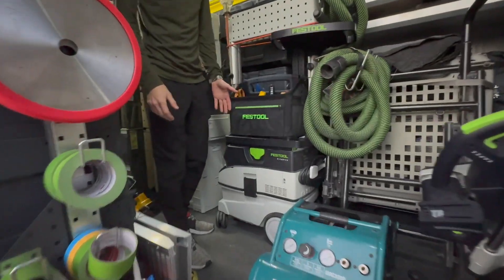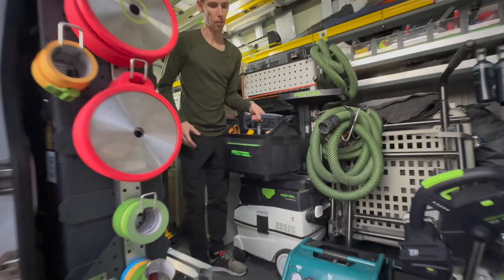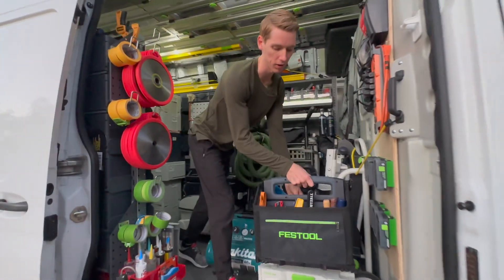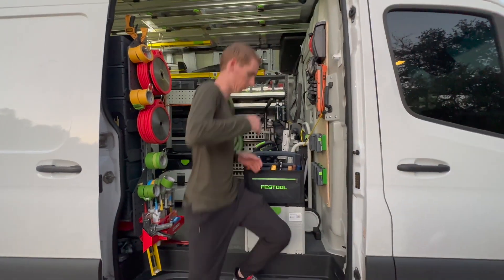As you can see here, I have this on my CT26 — real slim and handy. I love it. The great thing about this as well is that it also stacks on top of Systainers and locks in for optimal transport and storage.